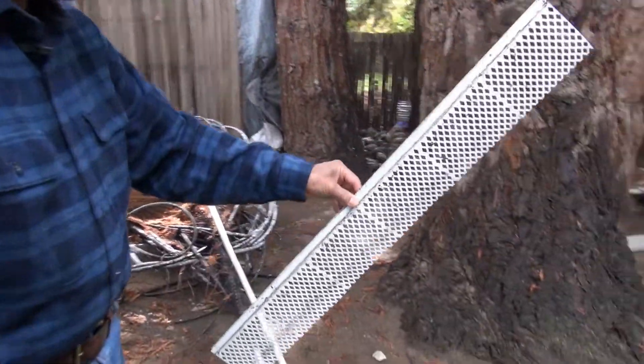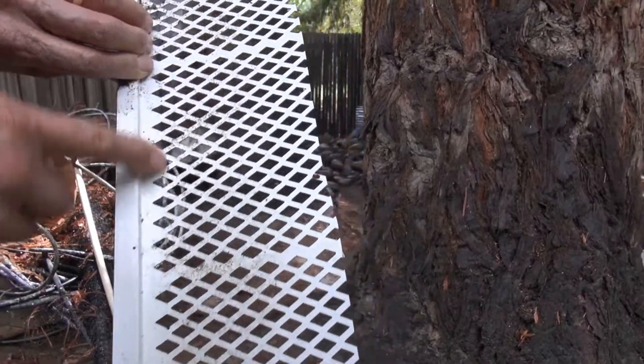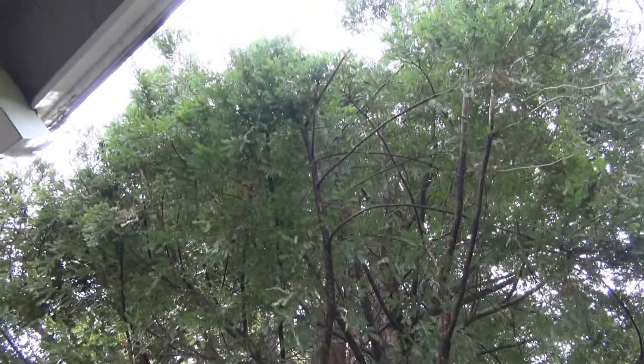This is the old system that I had. It's just cheap plastic and all the leaves and the needles go through it, which defeated the purpose of having a system on the roof. And you have really big trees, don't you? Yes — the leaves and needles.